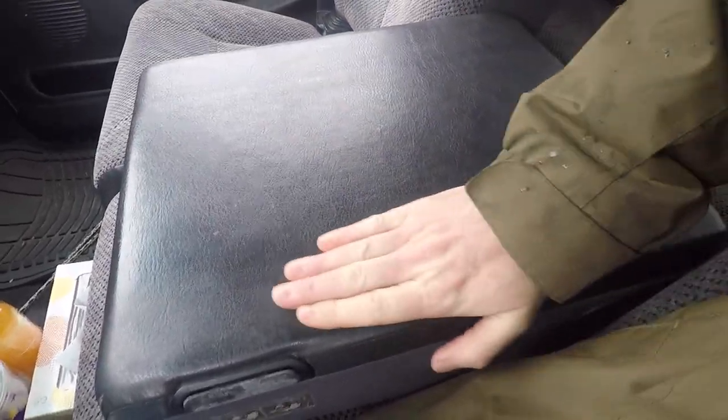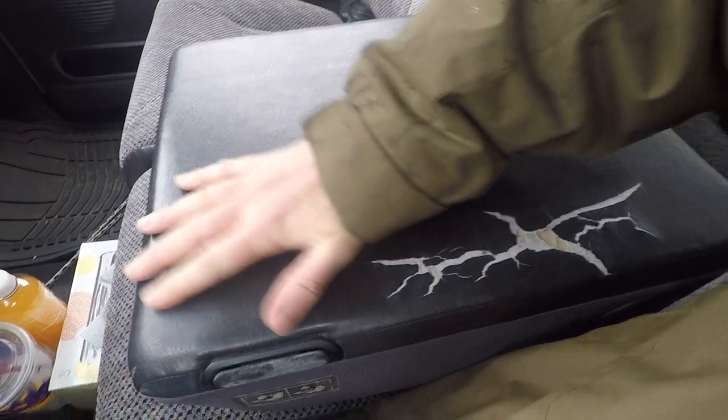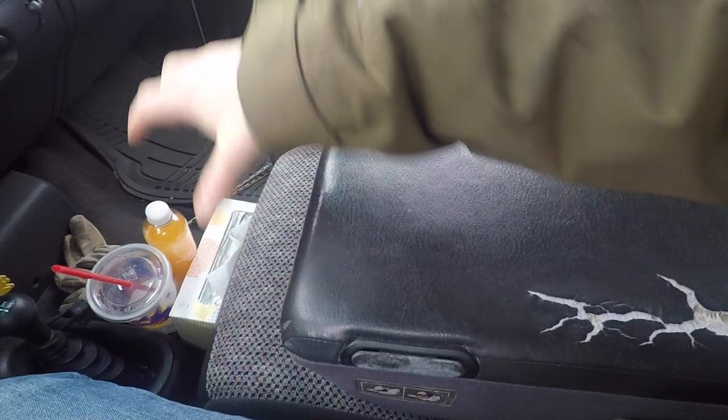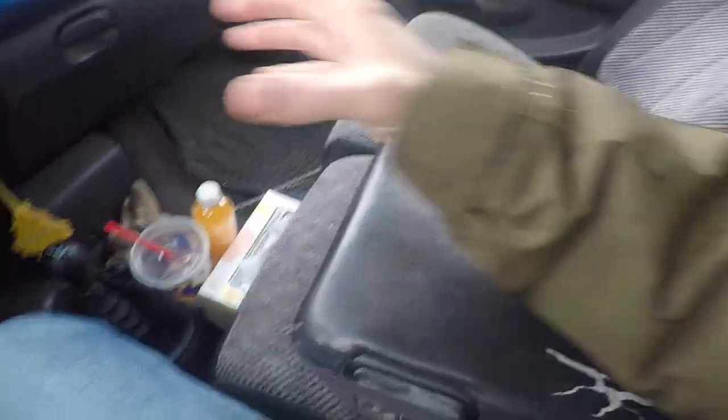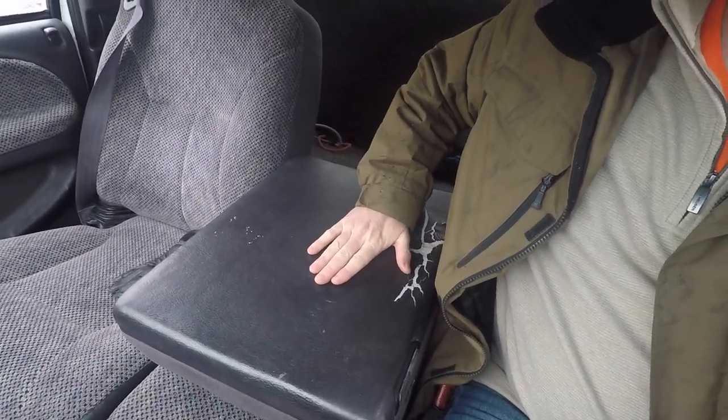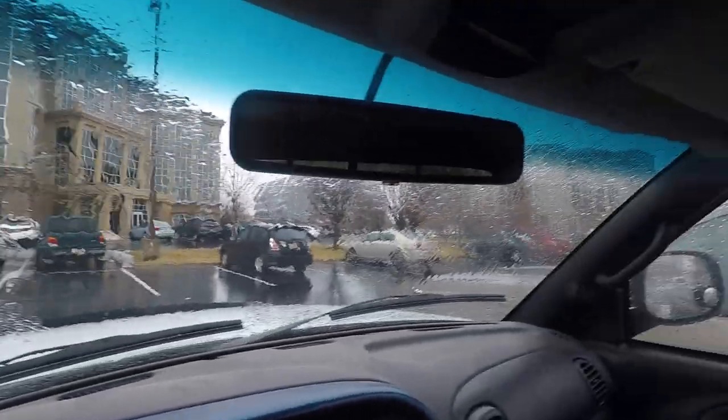So we're going to kill two birds with one stone — fix this and make a new armrest center console thing that also has cup holders and drink holders, which will actually be more convenient than down lower. I've got to go to Harbor Freight and pick up some very needed tools so that I can get this thing apart without breaking it.